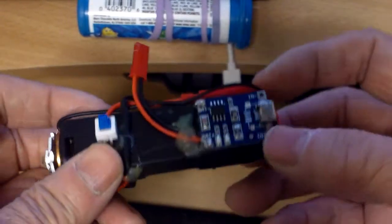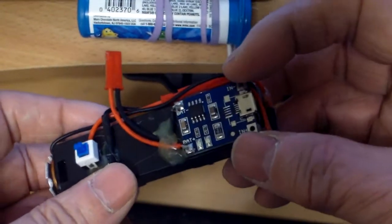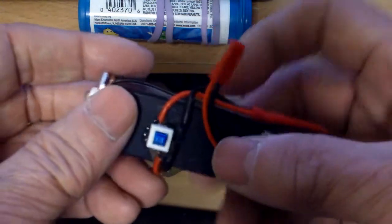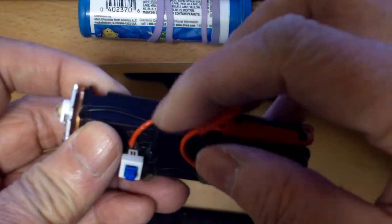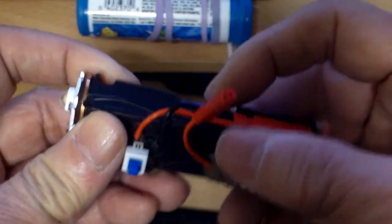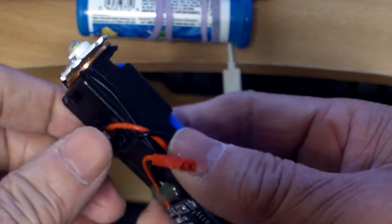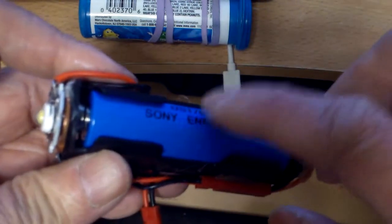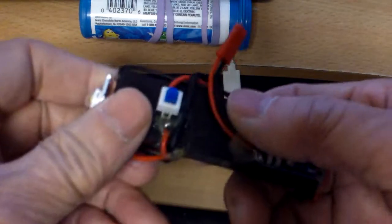I also added a charger for it, and a switch, and basically I have about a 10 ohm resistor, a quarter watt, just to regulate the voltage — about 0.6 volt — because the battery, when you charge it up, it can be 4.2 volts, so I have to regulate that voltage.